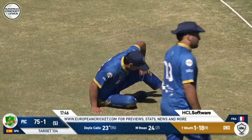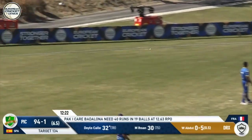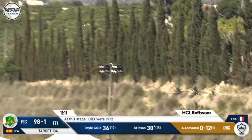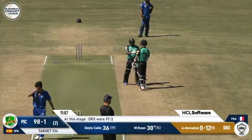He goes deep and hits it into a pocket of space — it's misfielded, it probably could have been stopped but it's going to be a four. He goes slow ball and that is crunched — that's four! You've got to have someone back there for DDC and that is crunched. In the wheelhouse — adios pelota! That's a big shot. Ishan is cooking here and he's moved on to 36.